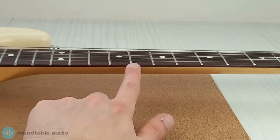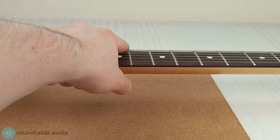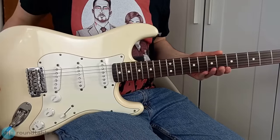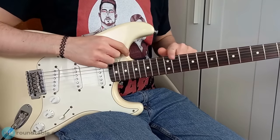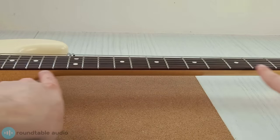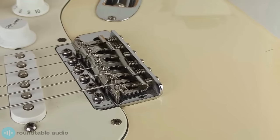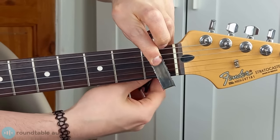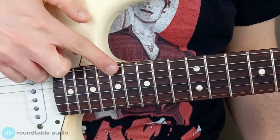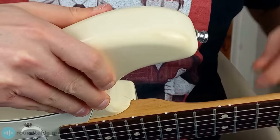First, let's start by measuring the neck relief by checking the distance between the strings and the eighth fret wire — not the fretboard itself. When you're checking the relief, put the guitar in the playing position; this takes any pressure off the neck that could distort the results. To remove other factors that affect string height, like your guitar's nut and bridge, place the capo on the first fret. Then when measuring the gap, press down on the fret where the neck meets the body — on this guitar that's around the 17th fret.